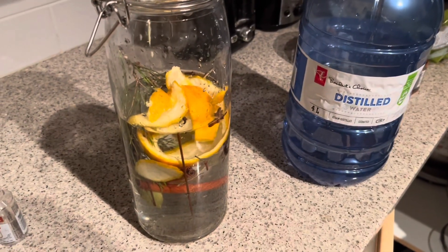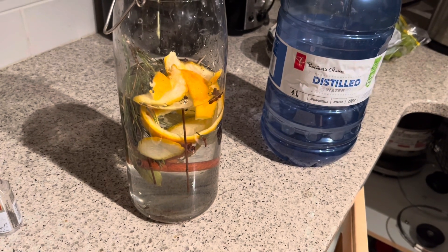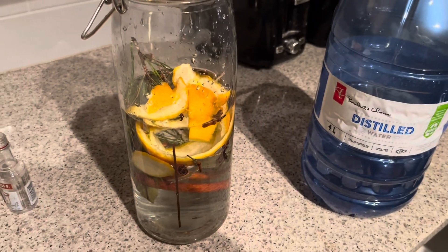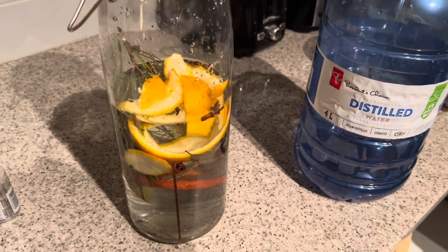We let it sit. Traditionally I let it sit for three days, but I'm probably going to let this sit for about a day because I'm planning to use it soon. I'll let it sit for a day and then go through a consecration — I'll probably do a separate video for that.